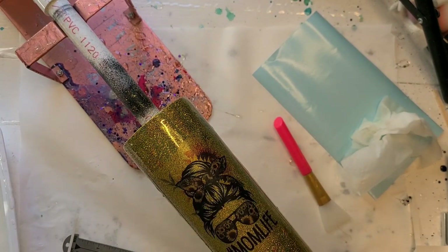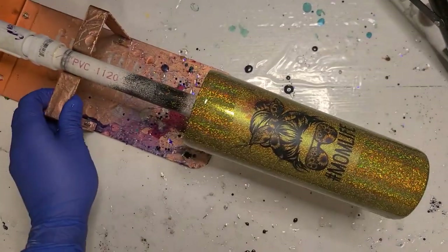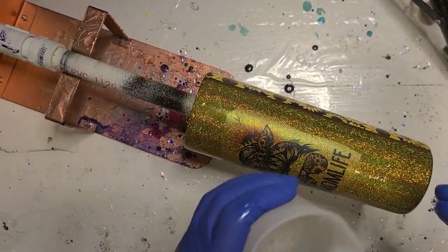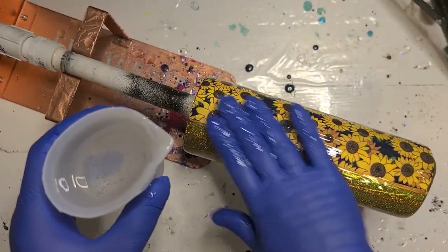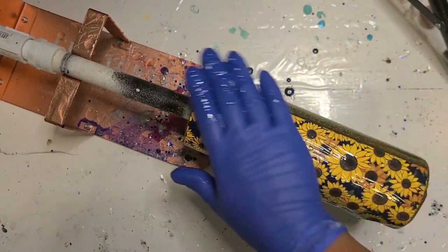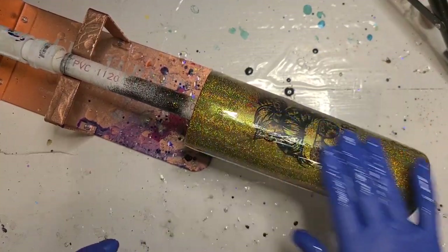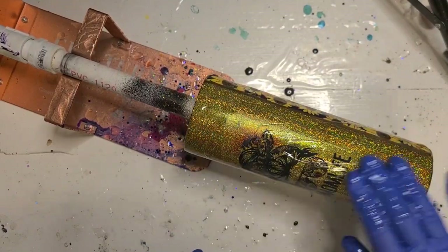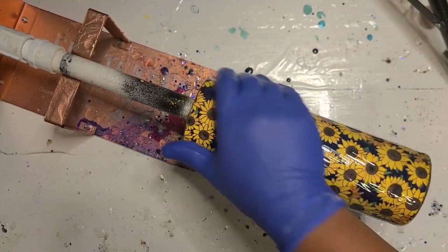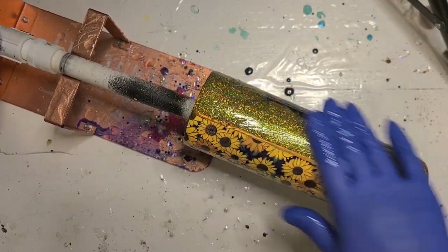I'm going to let the waterslide dry and let the vinyl sit and cure up a little bit, and I will be back to get some resin on this. Time to get some resin on here — I've already got some KS resin liquid stone mixed up. I'm not going to add a layer of glitter to this one right now. I don't know, I might sprinkle a little white on the back, but the front is so sparkly that the back might not need it, so I'm just going to leave it alone and let the vinyl be vinyl.